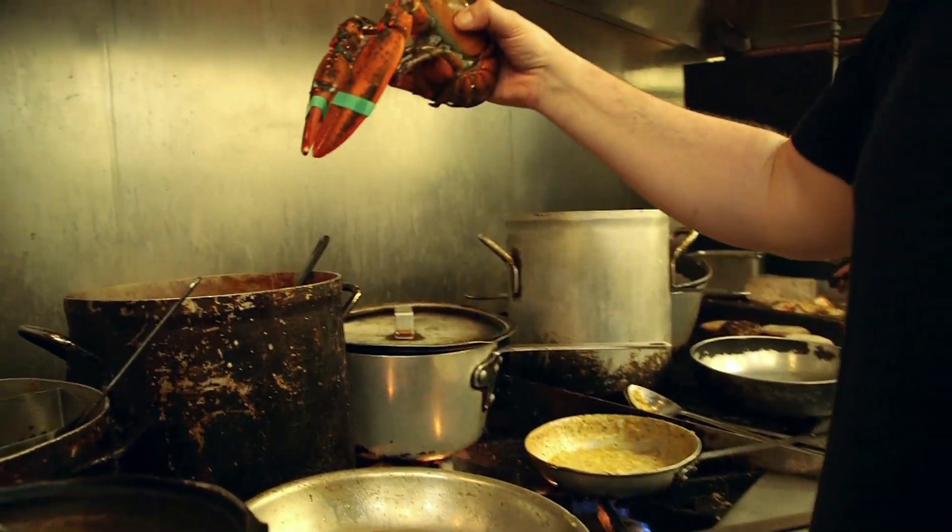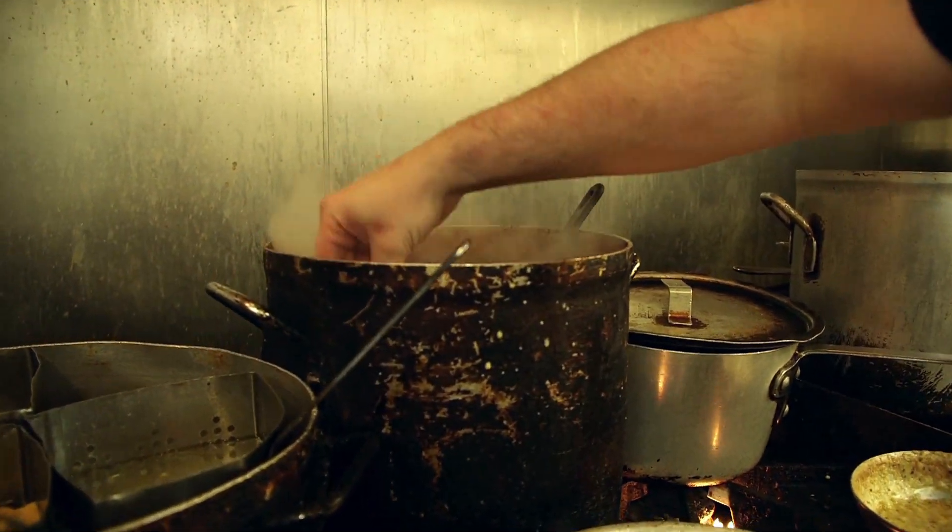We're here at Frenier Landing Restaurant and Oyster Bar on the western shoreline of Lake Pontchartrain with Chef Joe Boudreaux. Today, Chef Joe is going to share their special Wednesday dish — stuffed lobster — with us.